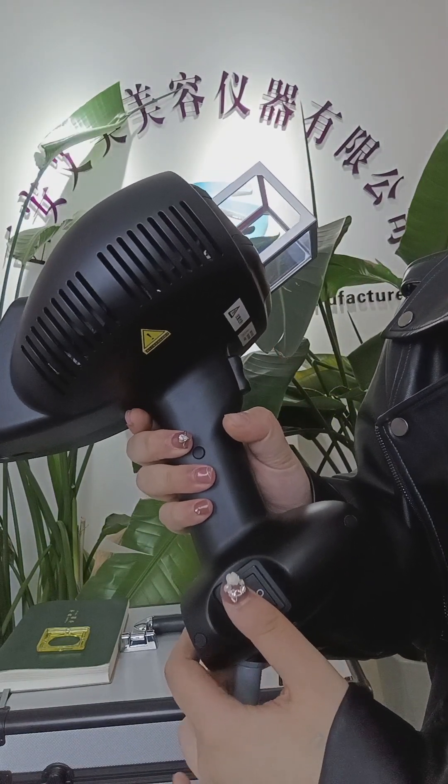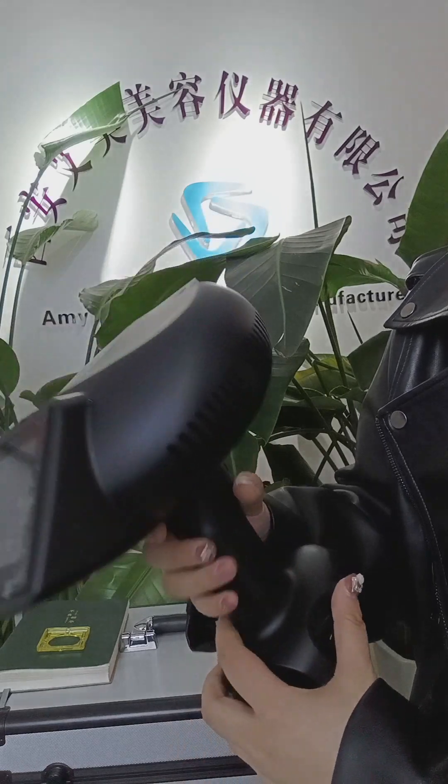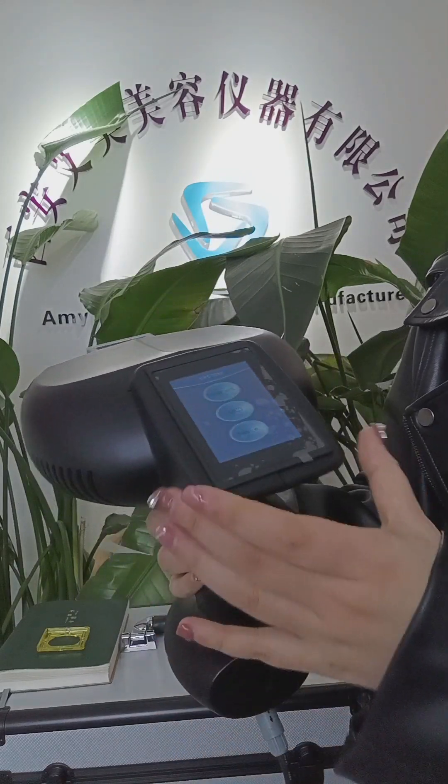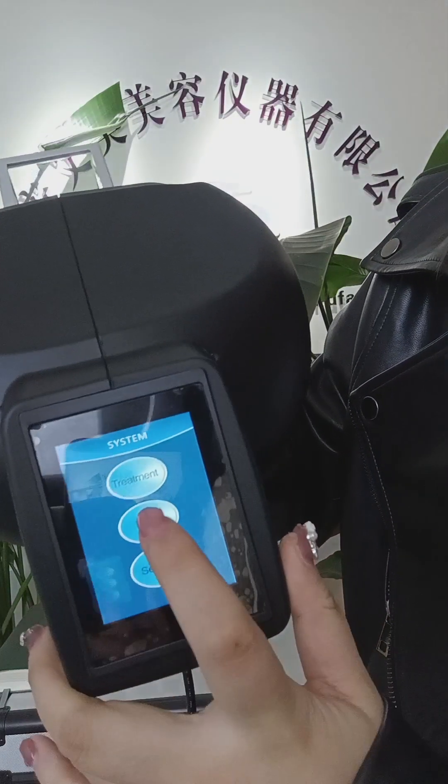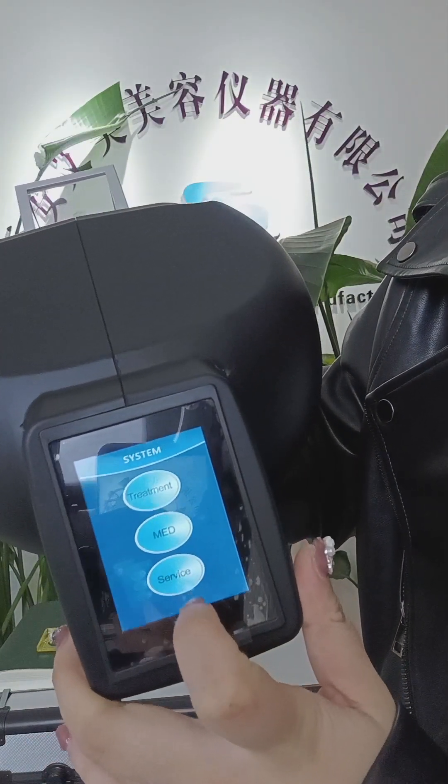This is the start button. This machine has three modes: treatment, MED, and service.